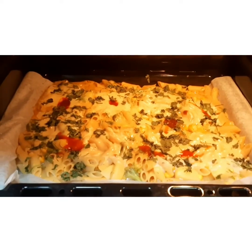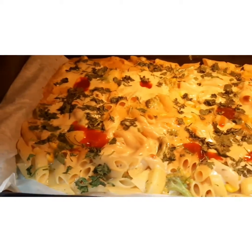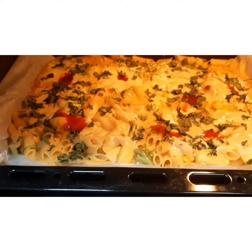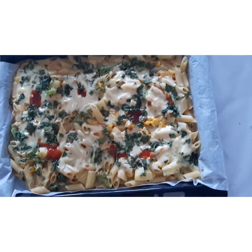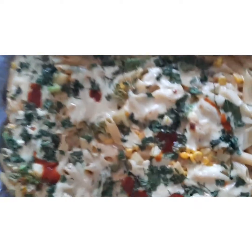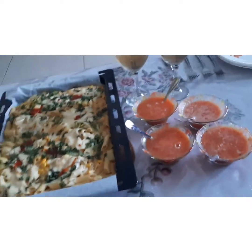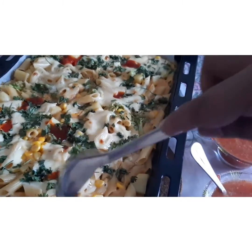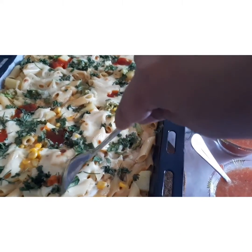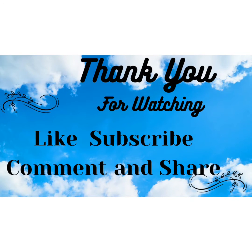Now here you can see that the cheese has melted, the excess water is gone, and our pasta is ready. Friends, hope you like the recipe — serve it to your family hot and sizzling. That's all for today. Please try the recipe and do let me know your comments. Hope you all enjoy this recipe — take care, bye bye!